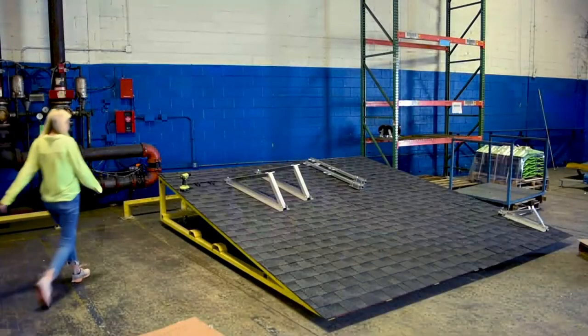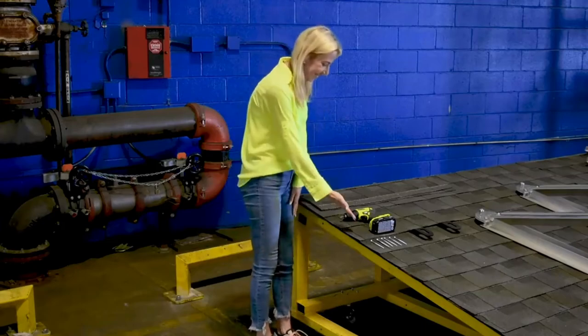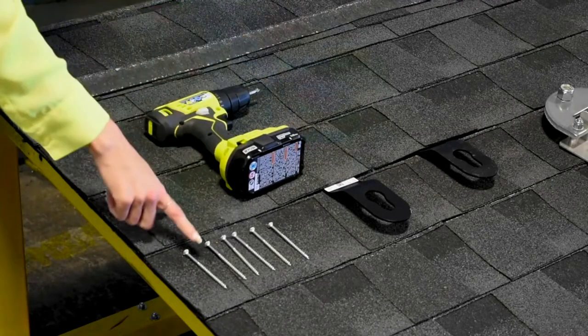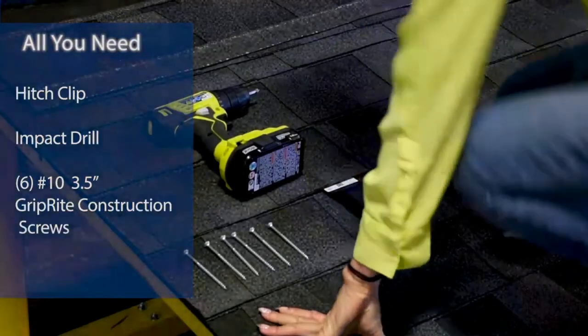Our amazing team of engineers made this mock roof with real shingles, which you'll recognize as part of many residential roofs. All you'll need for installation is the hitch clip, an impact drill, and six number 10, three and a half inch, grip right construction screws, or the equivalent.